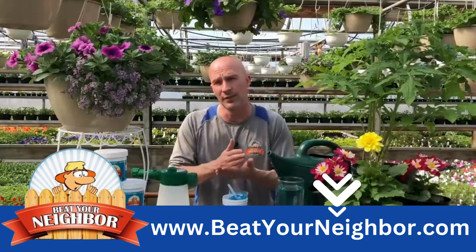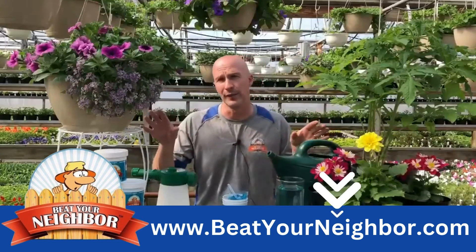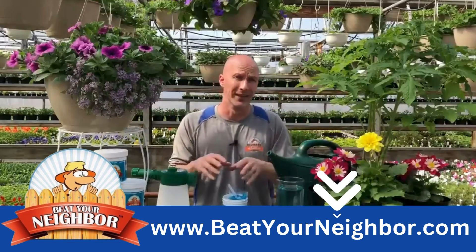Make sure you're fertilizing once a week for your outdoor plants and flowers, and once a month for your indoor plants.